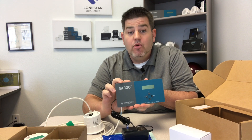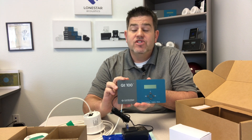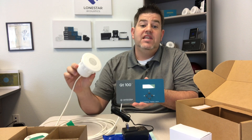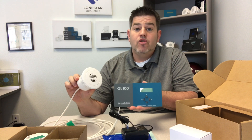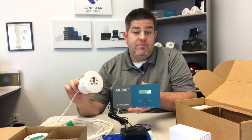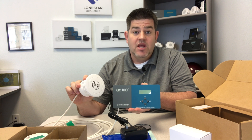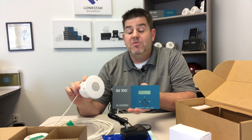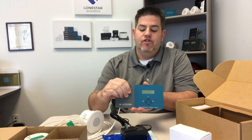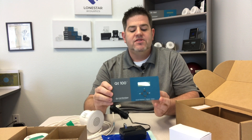This control module is small but packs a powerful punch - it can cover up to 12,000 square feet and power up to 120 QT emitters. It's a single zone control module capable of covering 12,000 square feet. We typically place emitters on a 10 by 10 foot grid in open office areas. For private offices we have calculations to determine the quantity, but a minimum of two per room.